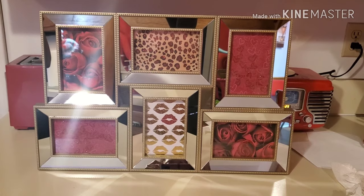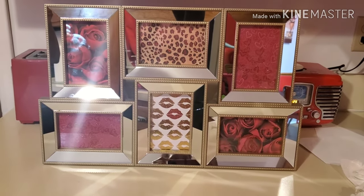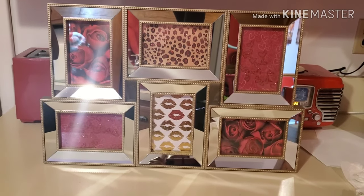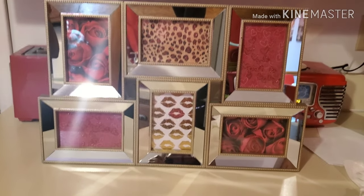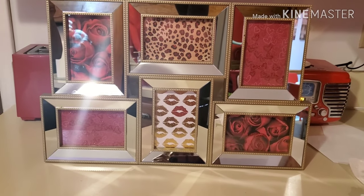I bought the mirror from Macy's in their clearance section. I bought it last year. I've been putting off doing my bathroom over since last year, but I'm going to get to it.